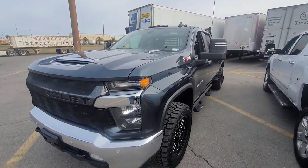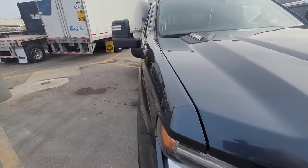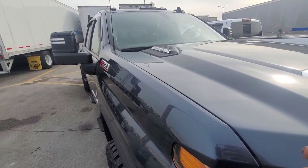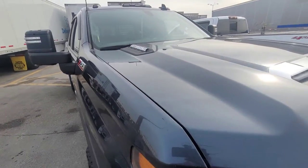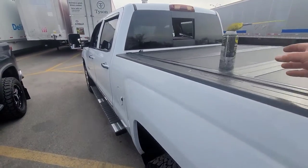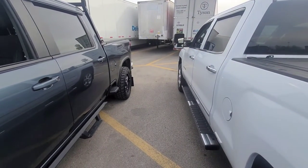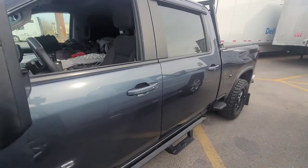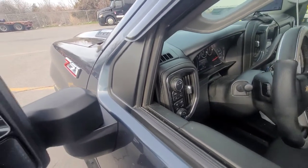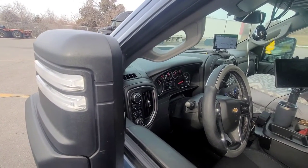This is a 2020 Duramax belonging to my buddy. When he bought it, this mirror on this side — when he'd hit the power button to fold it in — it would stop about halfway in. He's also missing a little cover on top that got knocked off. My 2018 truck did the same thing, and that one over there actually beats this one when he pushes to close — it's just a little bit faster than this one.